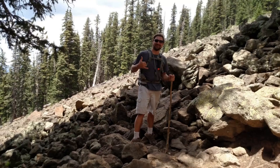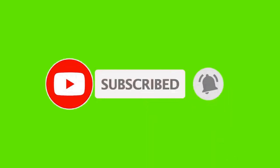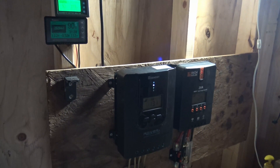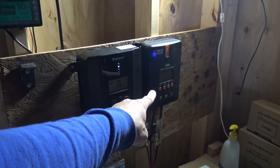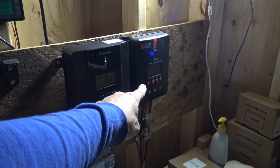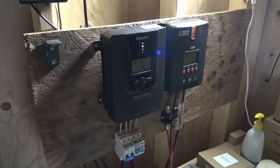This is a 20 amp MPPT solar charge controller. This is a controller that I've been using for quite some time and I can't wait to share it with you. Let's take a closer look. Here you can see two similar models — this one is rebranded by Renogy as a 40 amp, and this one is a 20 amp, rebranded by Rich Solar. These are fantastic charge controllers. I've been using them a long time and they work very well.